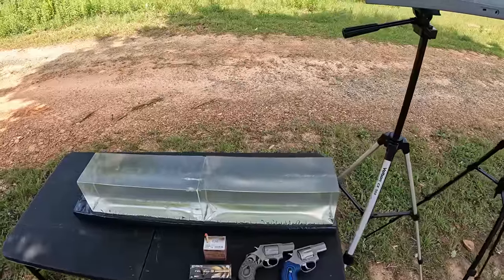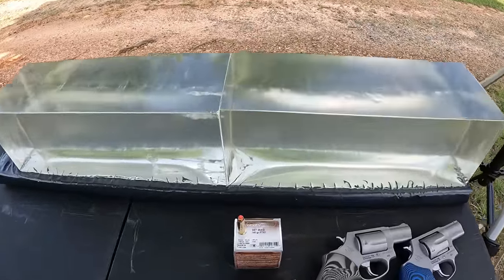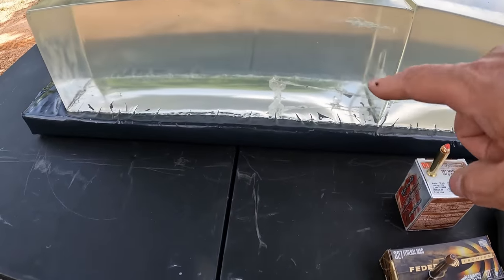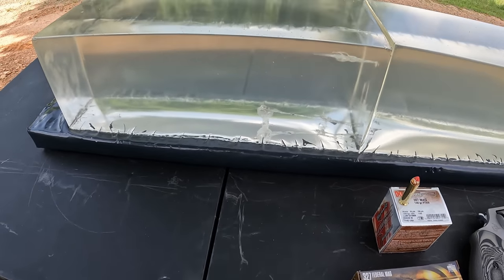What's up y'all, I'm out here at the range again under some clear blue skies. I got a bunch of jelly testing planned for today and as you can see by the title, it's going to be a 357 versus 327. Let me show you what we got. As always, the jelly contraption is on duty out here ready for work. I got two clear blocks of gel — this one's freshly melted, the one on the back's got a couple little partial tracks left from a previous session.